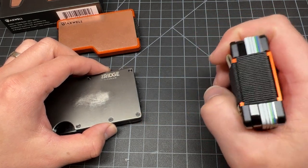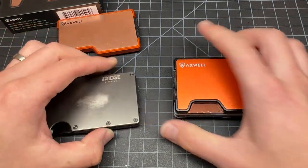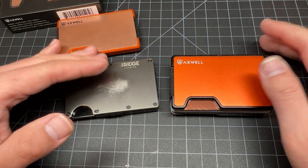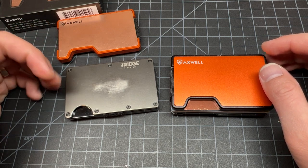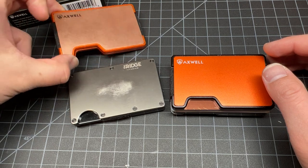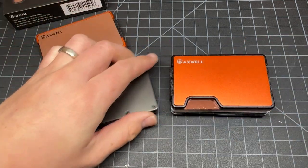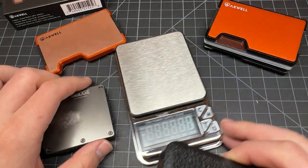I'm the type of guy who has tons of cards — a lot of people don't have as many cards as I do in their wallet, so it'll be slimmer for you anyway. I really like how you can change the plates on the Axwell. I only got two colors here, but honestly the copper is a little bit too heavy for me. Let's pull out the scale.